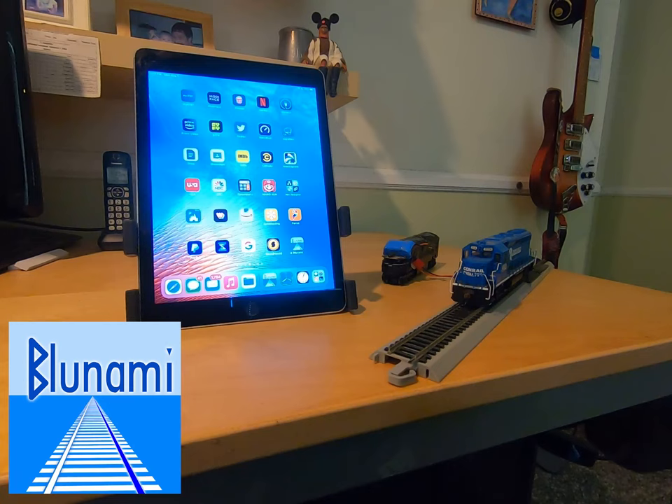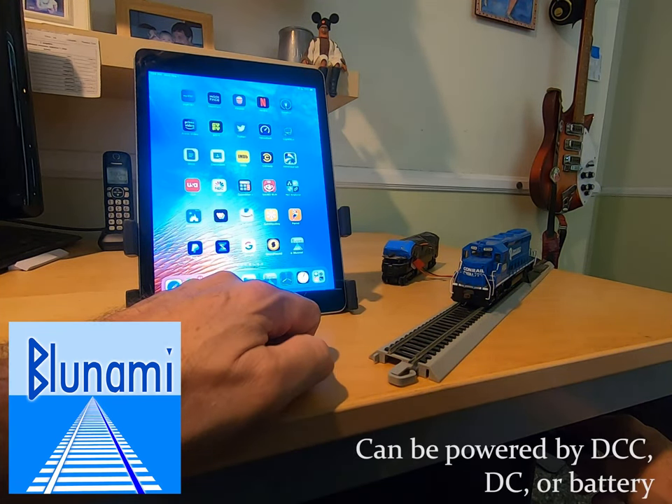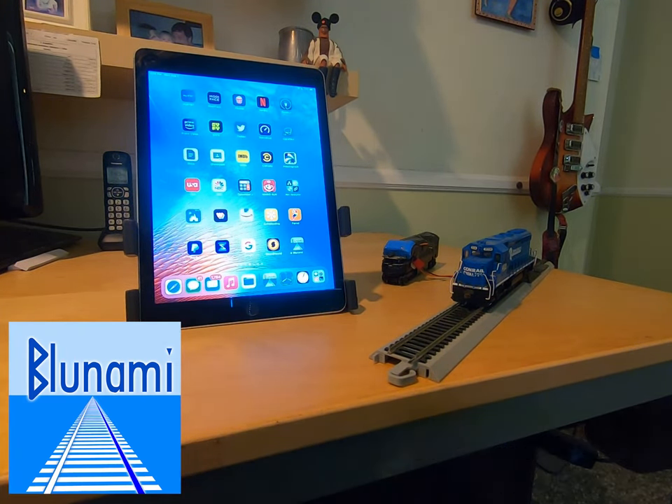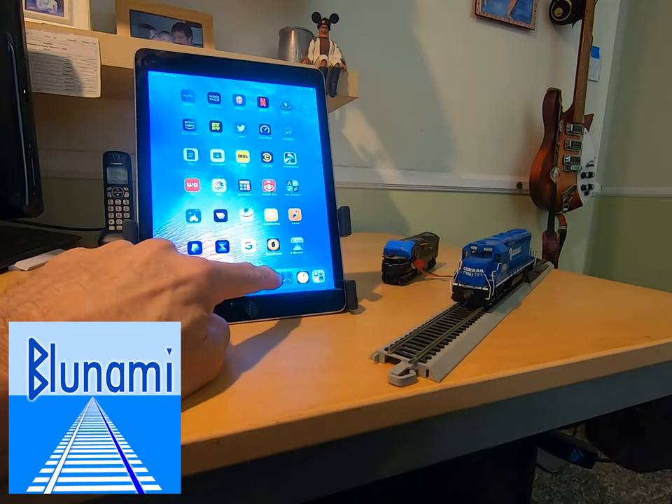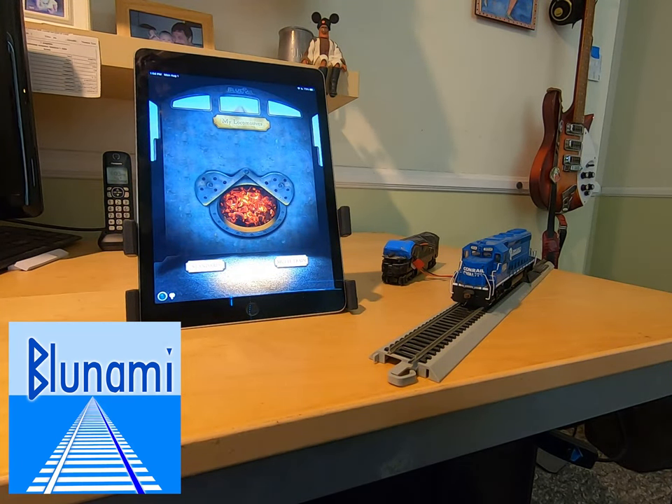You power up your loco using whatever power source you want — in this case DC power going to the track, but you can use DCC, regular DC, or battery. Once it's powered up, you launch the app and the loco should appear on screen and automatically connect. The first time you connect there's a connect button you have to push, but I've connected to this one before, so we're now connected. The range is really good — you should be able to get well over a hundred feet or more depending on your installation.